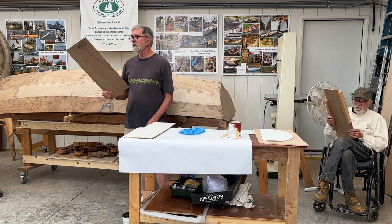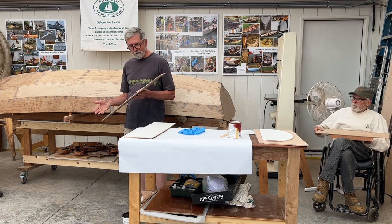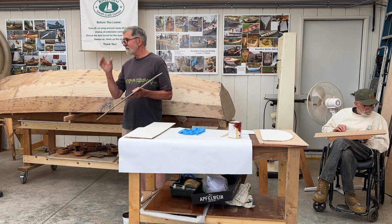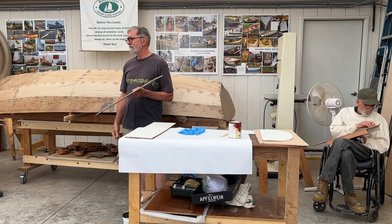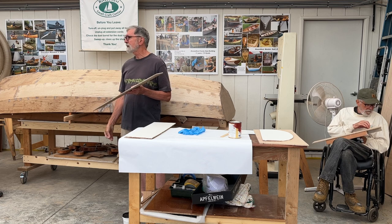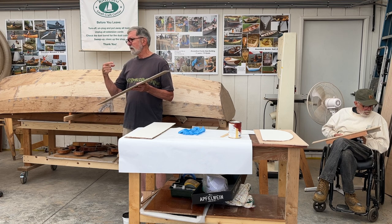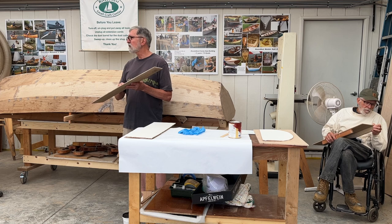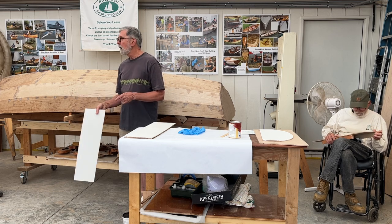This is a single coat of water-based primer — I think it's the Zinsser material, either the 123 or the equivalent Kiehl's product. It's the same stuff we use on these containers.